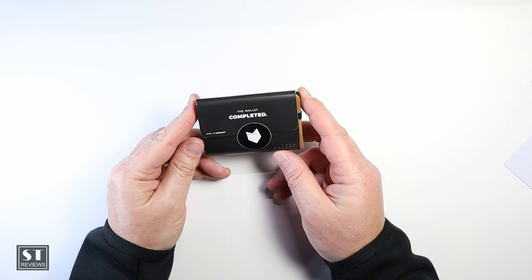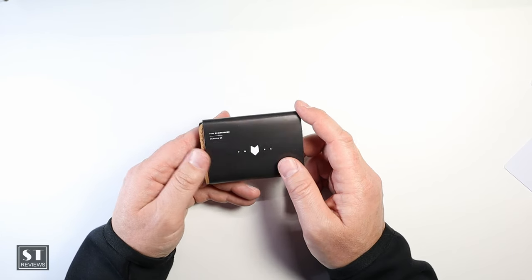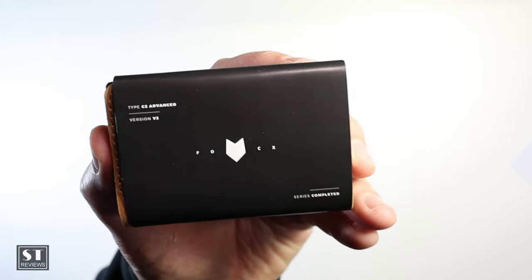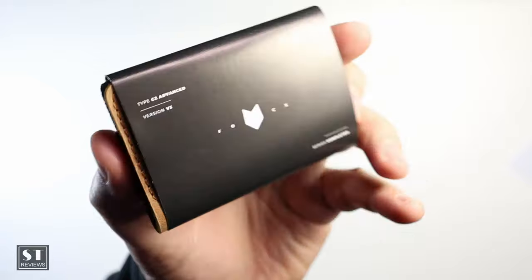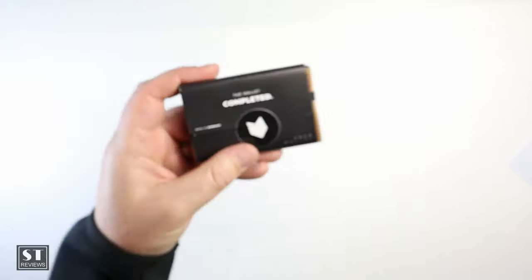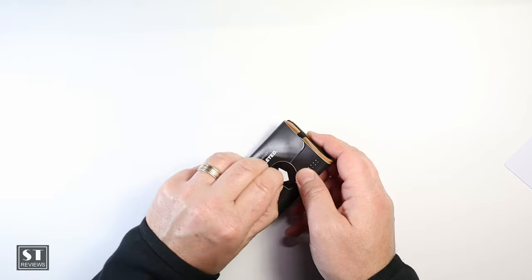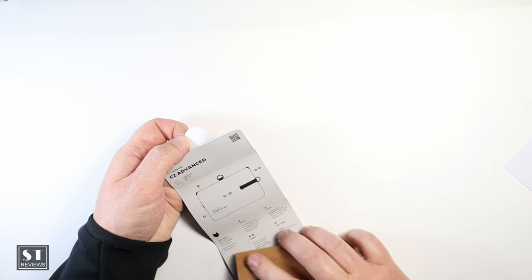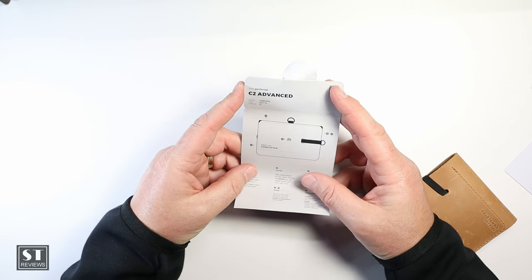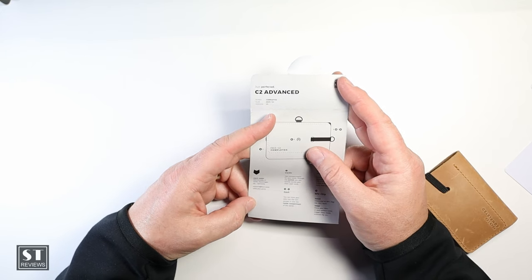Here it is. The wallet is called Completed, and this is the C2 Advanced Version 3. There's not much to the packaging — just a bit of paper. Let's open that up and go through it in detail.